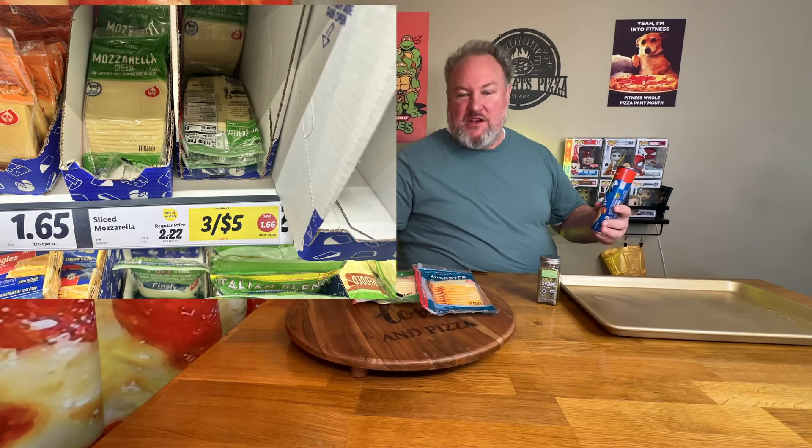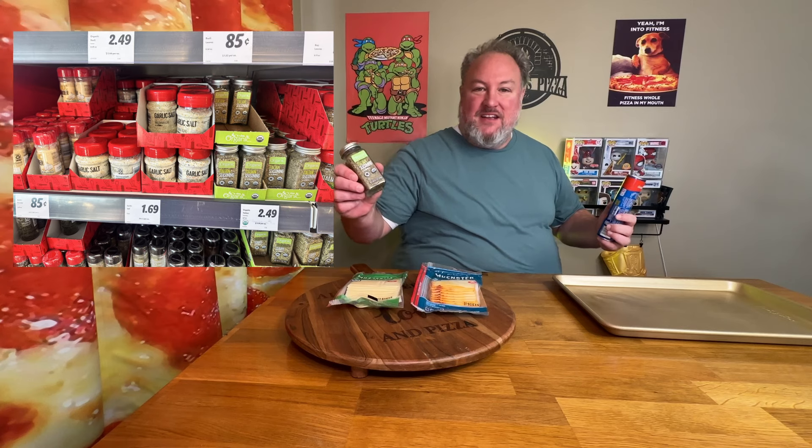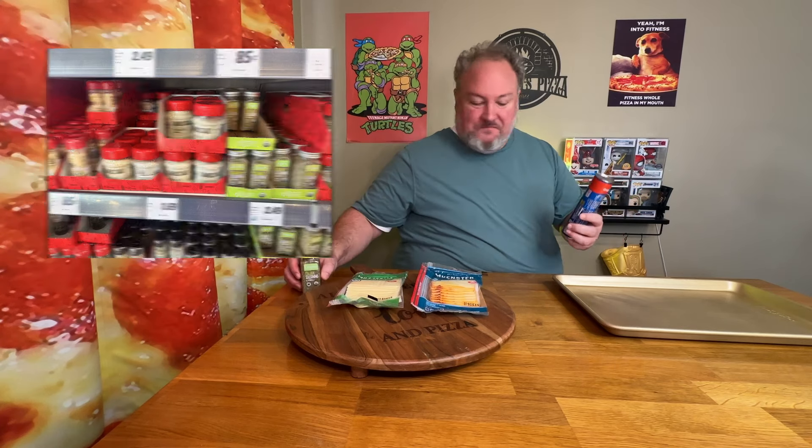The first snack item I have for you are pizza pinwheels. Pizza pinwheels are good and super easy. All you need is a Pillsbury croissant crust, some sliced cheese — I use either mozzarella or Munster. I can get these from Lytle for usually about two bucks, and right now this week they have them three for five, so about a buck sixty-six for eleven slices of cheese. I also like to throw some Italian seasoning in there, which I also get from Lytle.